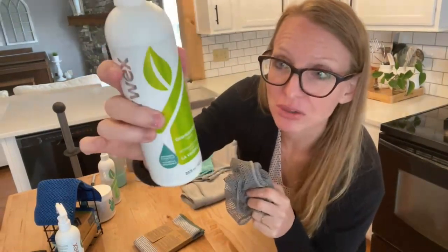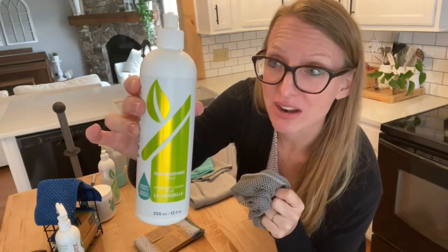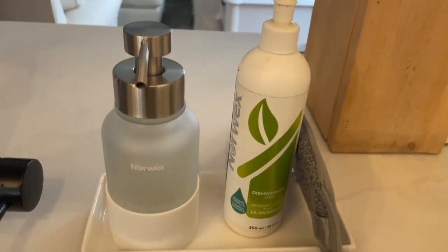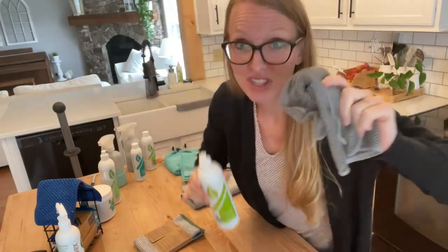This is our dishwashing liquid — I love this stuff. It's ultra concentrated and biodegradable. There are no dyes, synthetic fragrance, no phthalates, and no phosphates in our dishwashing liquid. It's a great, powerful, effective product. You pair it with the dishcloth.